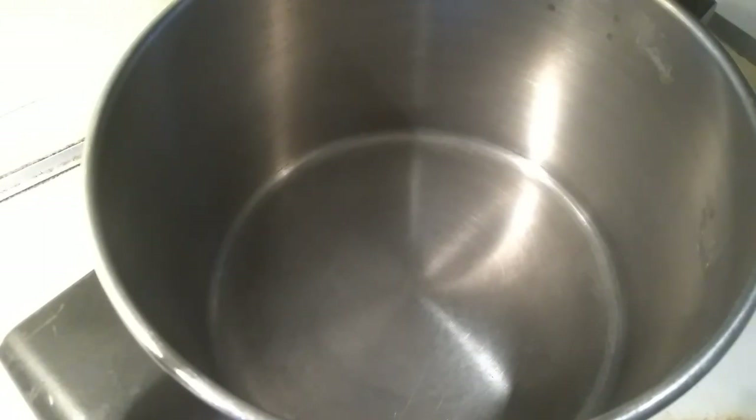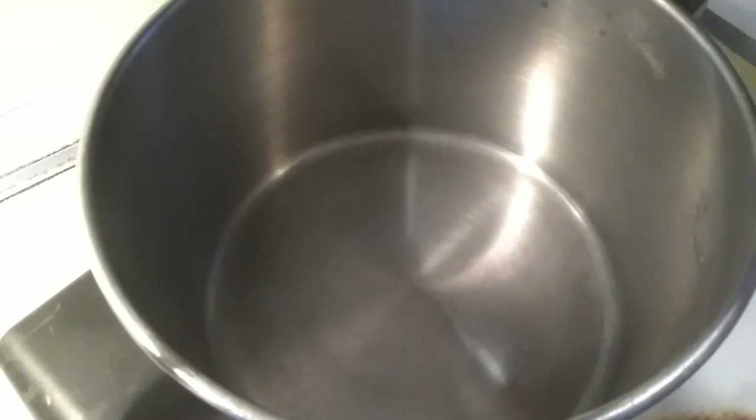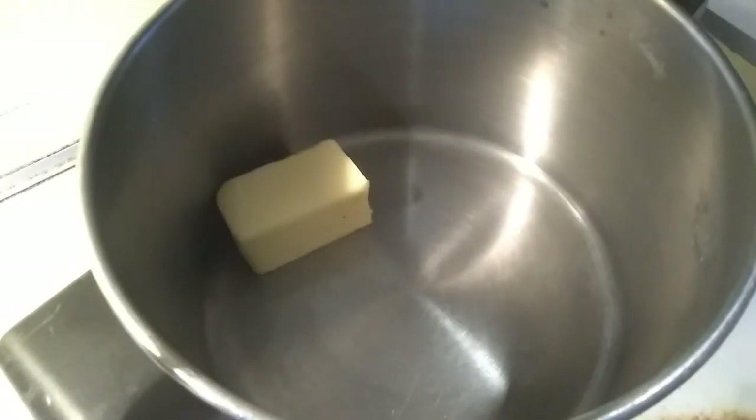We will cook scalloped potatoes. Let's melt 1/4 cup butter.